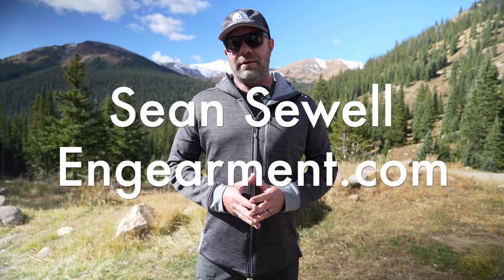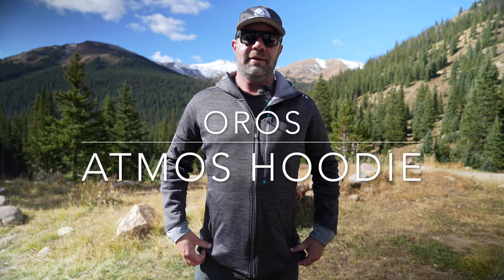John Sewell with ingearmint.com in the beautiful mountains of Colorado, testing out the Oros Atmos hoodie. This ain't no regular hoodie though. It may look like a casual hoodie or a Lululemon style hoodie, but it's actually a fully insulated technical piece. Sneaky, sneaky. A lot of features going on in this hoodie and a lot to cover, so let's get into it.